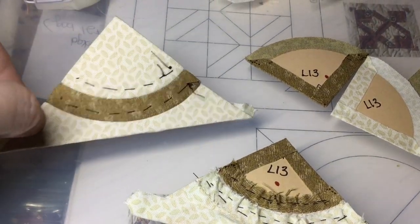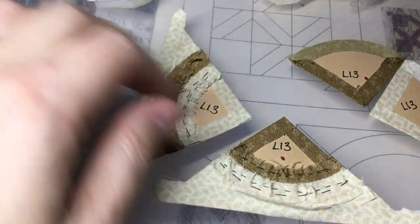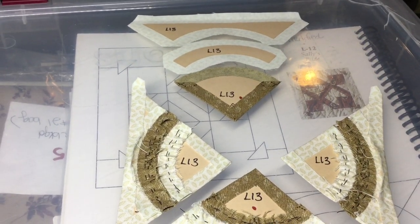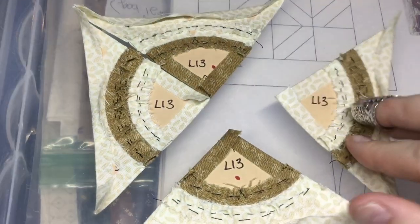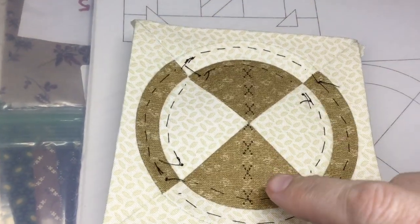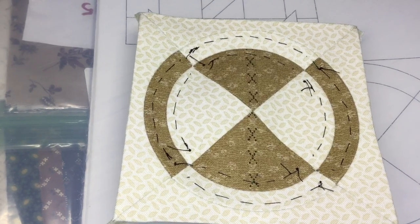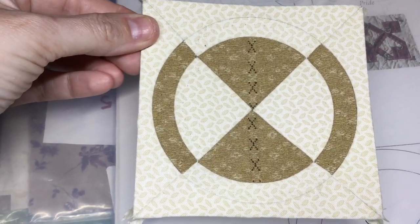I've basted and assembled the second pie piece, so you're going to have two pie pieces that look like this, which you can assemble in the way you need to. I've got my third pie piece assembled and now I'll go on to the last one. I finished my last pie piece, so now I will connect them in pairs. I've attached my pie pieces together in the block. The last thing I'm going to do is take out my basting stitches from my gathering — clip them from the front and pull them out. Now I have a completed L13 block.